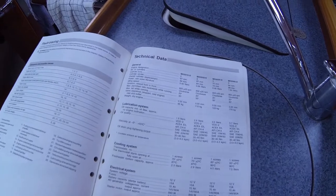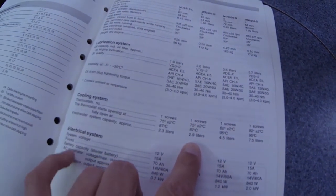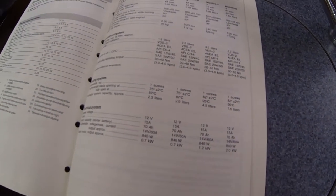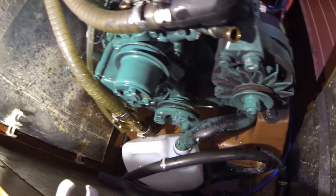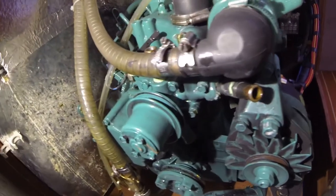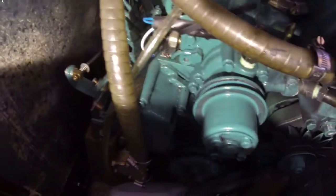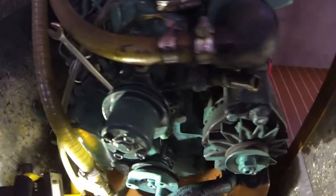My Volvo Penta manual tells me there is only 2.9 liters of fresh water or cooling fluid in the system, so I think it will be okay to let it drain into the sump. I have now removed the V-belts and the hoses, and in that easy way removed the cooling fluid. Now I just have to remove the pump.